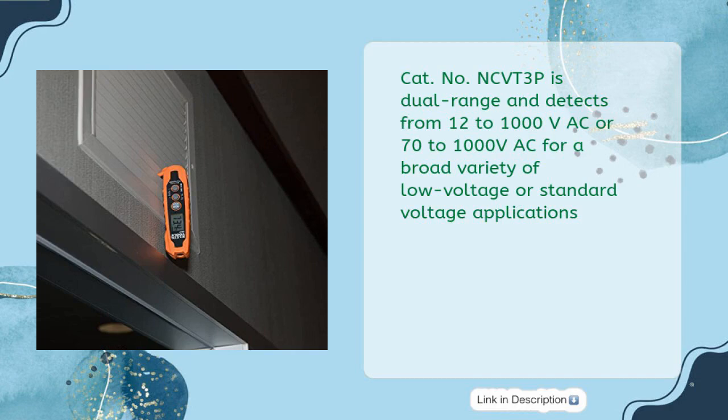The NCVT-3P is dual range and detects from 12 to 1000V AC or 70 to 1000V AC, covering a broad variety of low voltage and standard voltage applications.